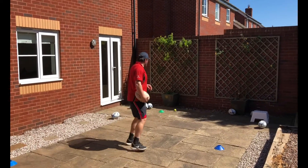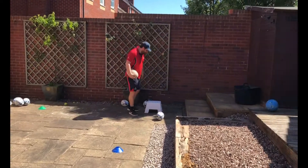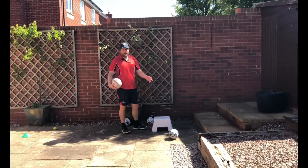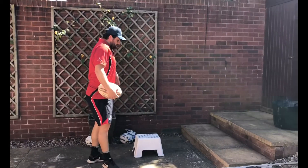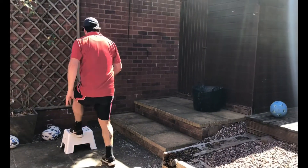Skill and drill number two — set up a basket. Get something a little bit higher; a stool would be great. What you want is to work under a little bit of fatigue, so ask your player to swap side to side for about 10 seconds.